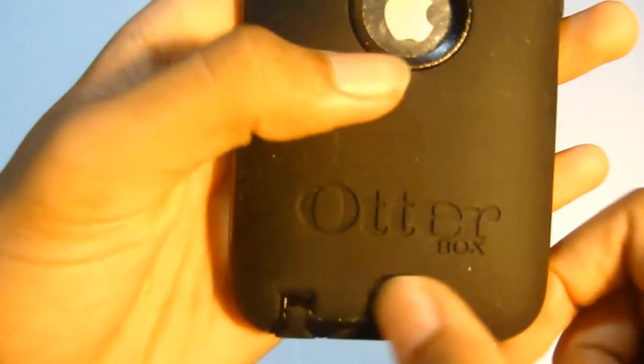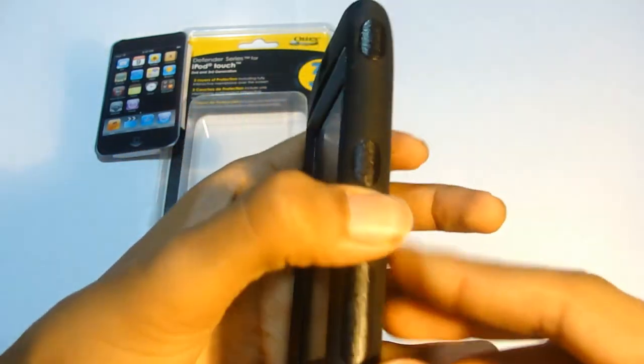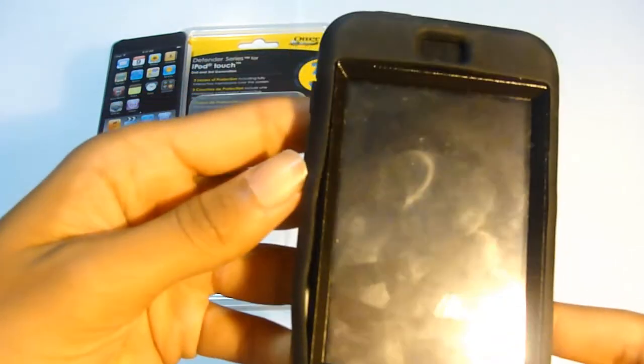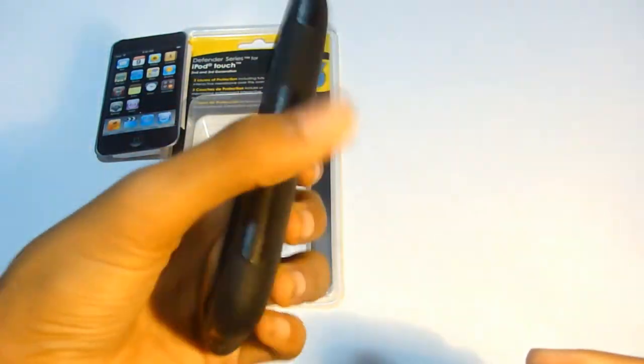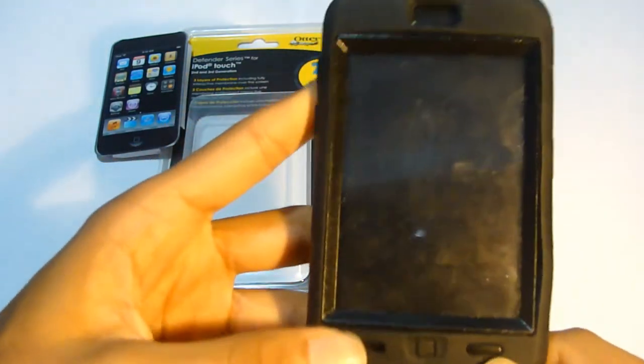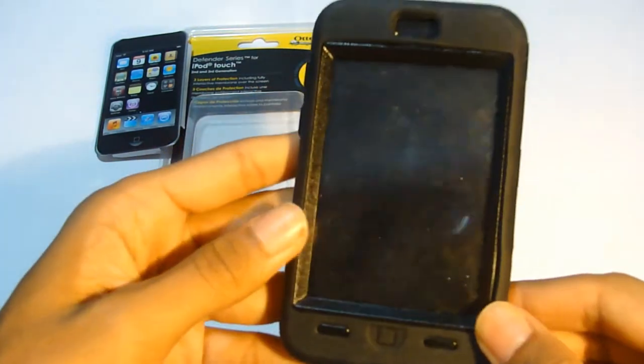This case definitely protects your iPod Touch big time. It also shows your Apple logo, which is nice, and has a built-in screen protector. So if you want to really protect your iPod Touch and you're always outside — skateboarding, biking — this might be a good case because in case you drop it, it will protect your iPod Touch.